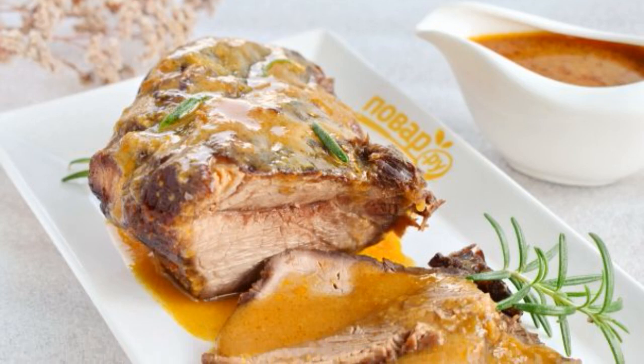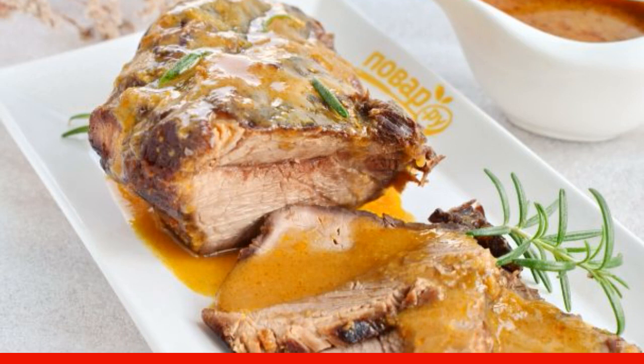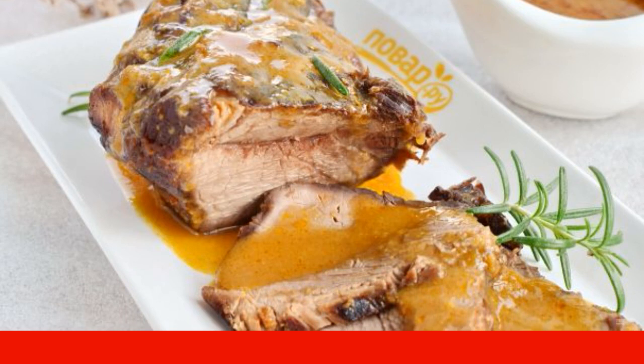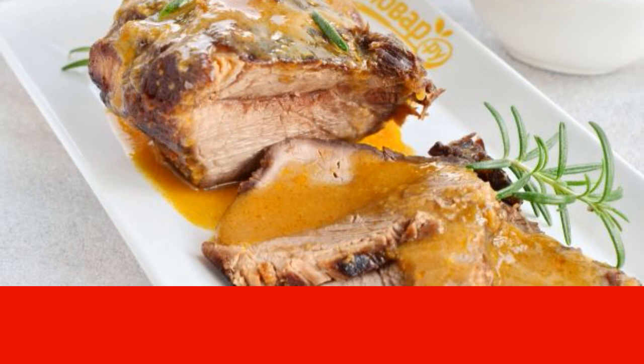Meat baked in the oven with Espagnole sauce turns out to be the most delicate and fragrant. Espagnole sauce — a brown or red sauce — is a classic base sauce on the basis of which many others are prepared.